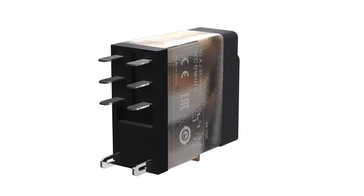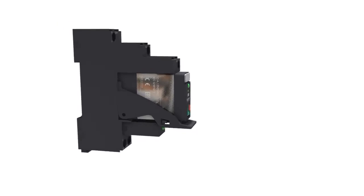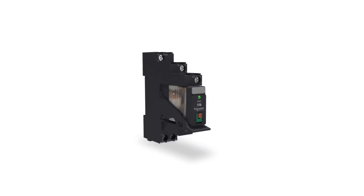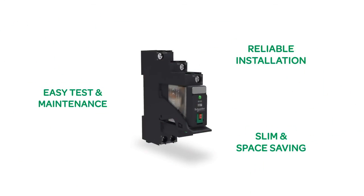Thanks to the fast on-pin terminal, it mounts quickly and robustly. The slim 16mm socket for 2 changeover contacts saves PLC interface space. Xilio RXG brings reliable installation, easy test and maintenance, and a slim, space-saving design for PLC interface applications.